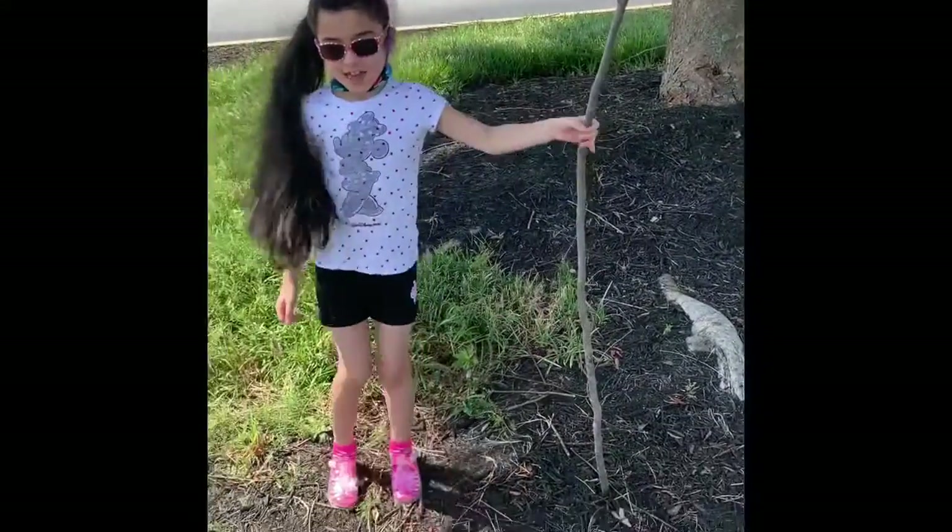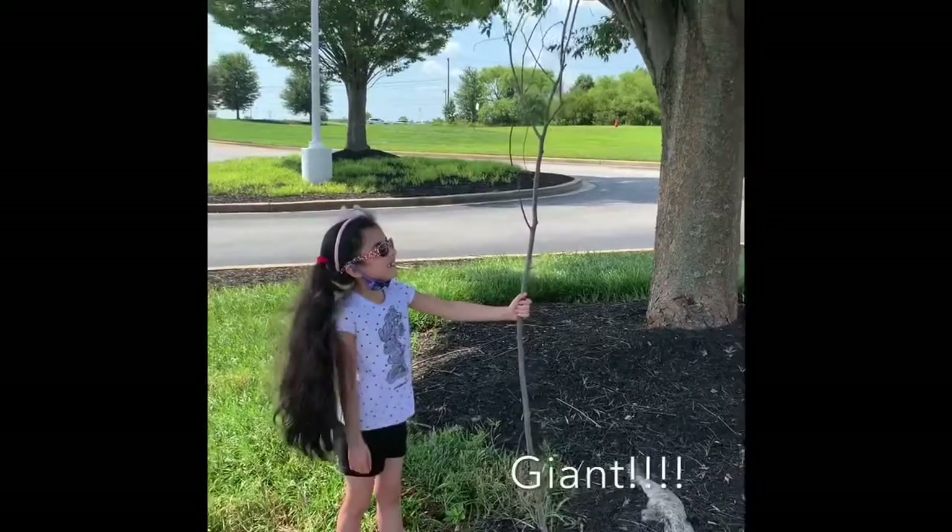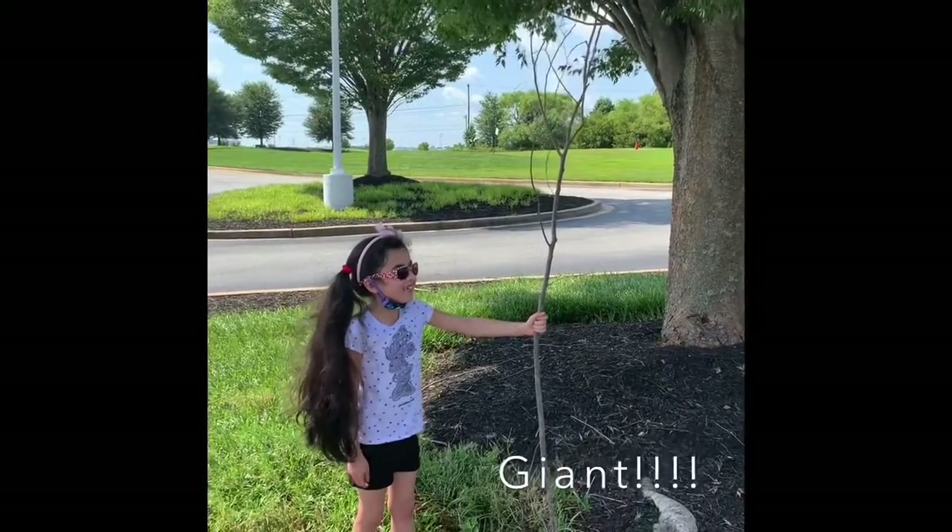Welcome to the A and J Chant! Let's talk about my giant, giant, giant, giant, giant, giant, giant branch!